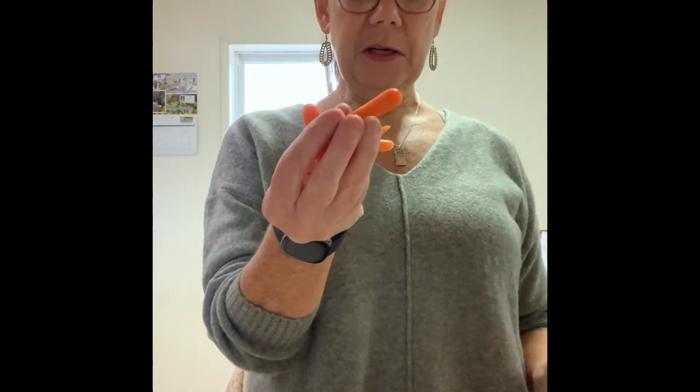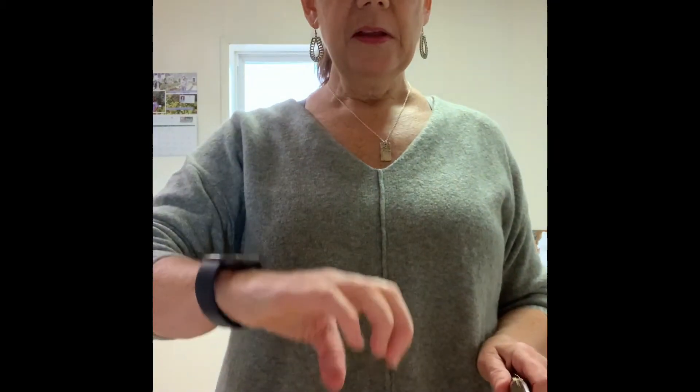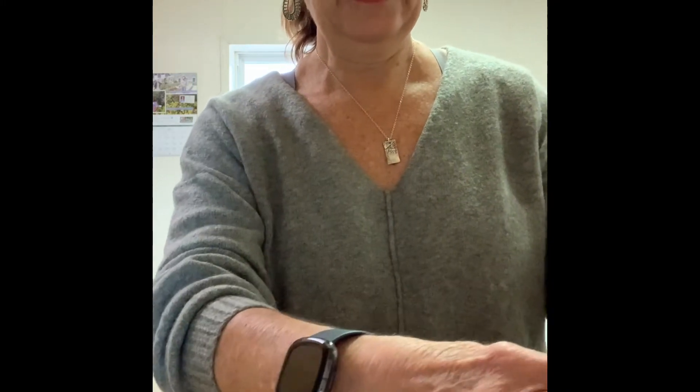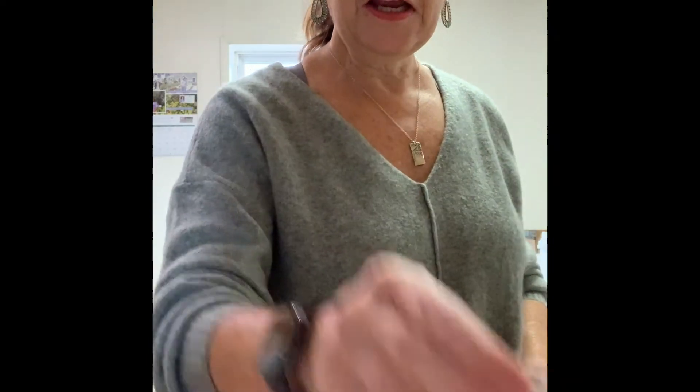Now the next thing we're going to do are the carrots. We have these baby carrots and I'm going to cut them up. Notice how I'm holding the claw, and then I'm just going to slice them like this. Putting a little bit more black beans in here just to give my carrots a base to go on. Now carrots — we want to make a layer so that you can actually see it. There are the carrots.